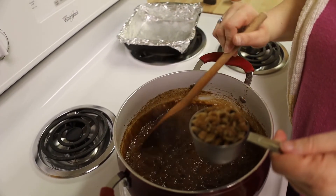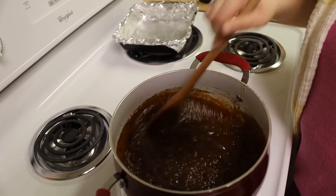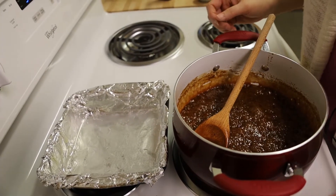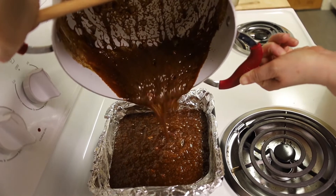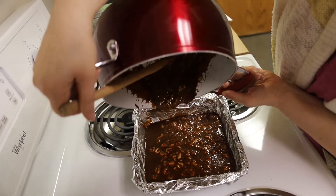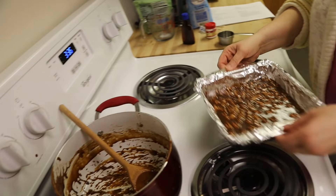The recipe doesn't specify when to put the nuts in or what kind of nuts to use. I put walnuts because that's what I always think of with fudge, and you can put as many as you want. It also doesn't say what to do with it when you get done, so I have buttered a pan with some aluminum foil in it. I'm going to take it off the heat and pour it into the pan, and then put it in the refrigerator and let it get cool.